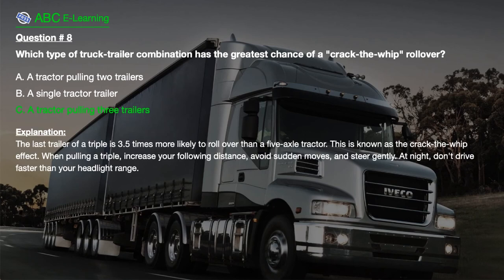The correct answer is C. A tractor pulling three trailers. Explanation: The last trailer of a triple is 3.5 times more likely to roll over than a 5-axle tractor. This is known as the crack-the-whip effect. When pulling a triple, increase your following distance and steer gently.